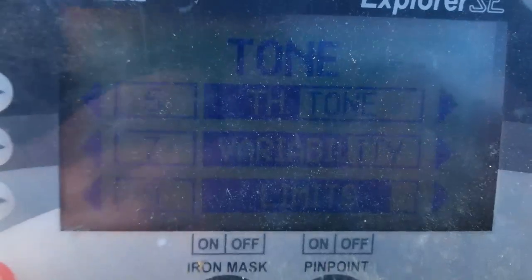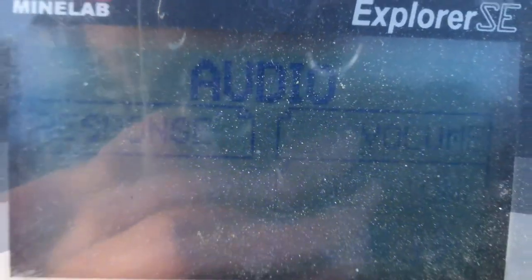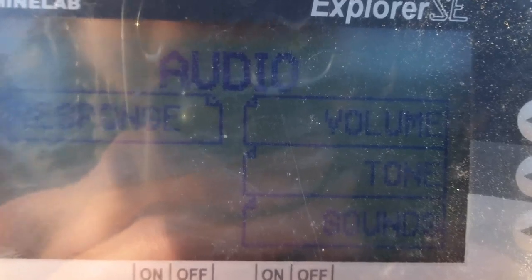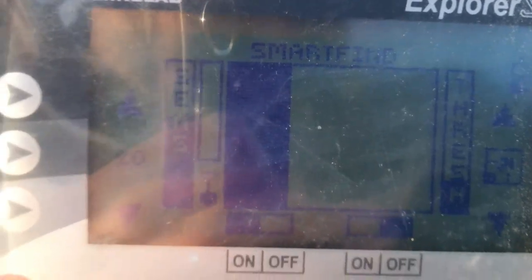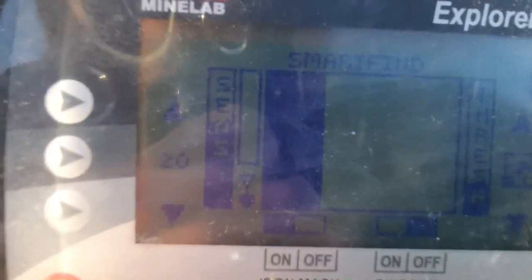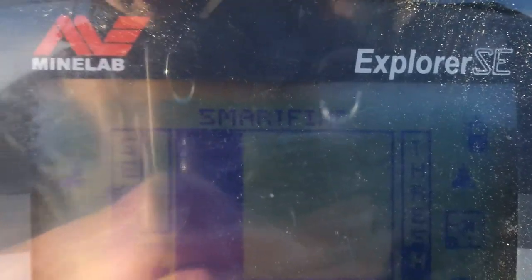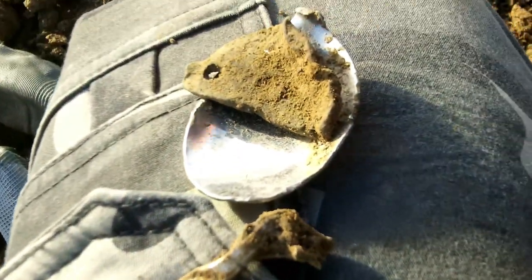Quick look at the settings: audio response is normal, recovery is deep, I've got it on ferrous. There's the noise cancel, and I've put some iron mask on because I had a dodgy signal. Sensitivity is up to 20, just because it's quite bumpy and you can't get quite flat to the floor. It's on deep mode as well.